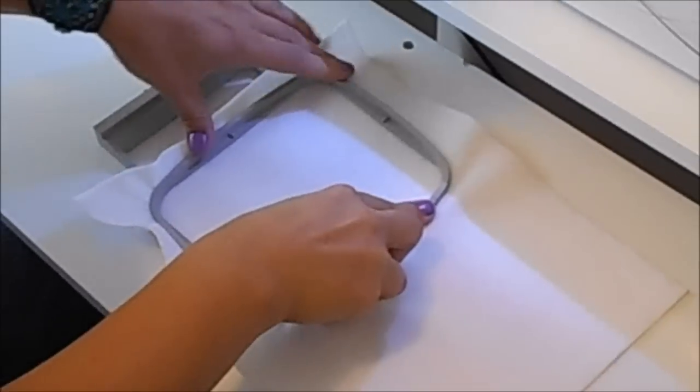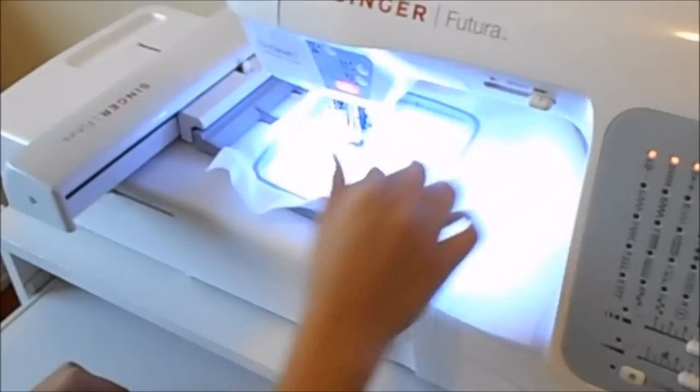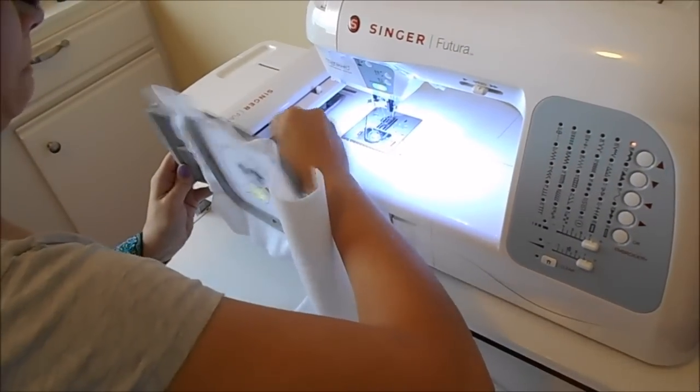First, hoop a piece of felt and then you'll sew the design. Sew all but the last color of the design. Before you sew the last color, remove the hoop from the machine and place another piece of felt underneath.